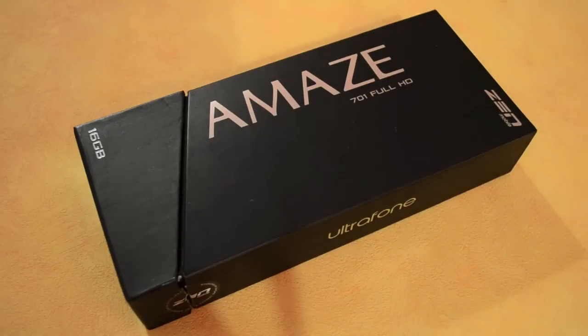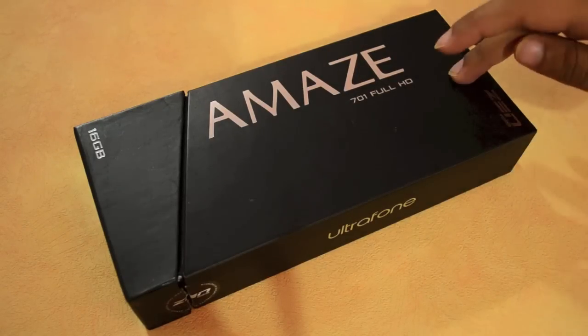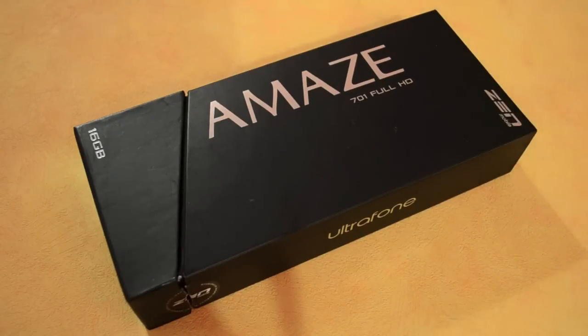Hey everyone, it's Rupat Ali from PhoneArena.com and this is a video unboxing of the new Zen Amaze 701 Full HD device. This is the successor to the Zen 701 HD which was announced earlier this year in March, and it is a clear upgrade.